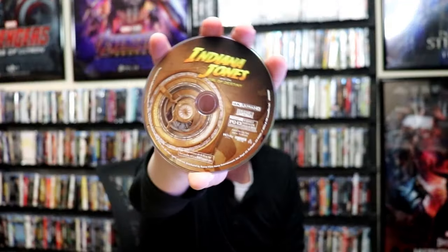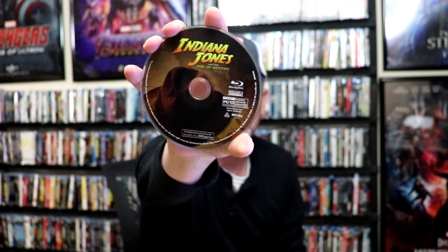On the inside, it does come with a digital code. We have our 2-disc set — we have our 4K disc here with some disc art, and we have our Blu-ray disc with some different disc art. And we do have some inside artwork.